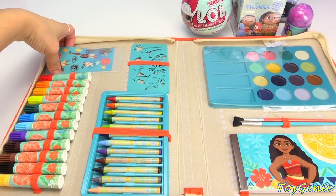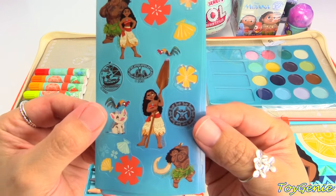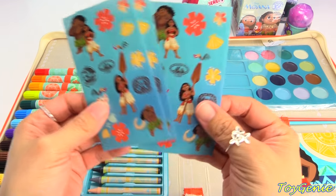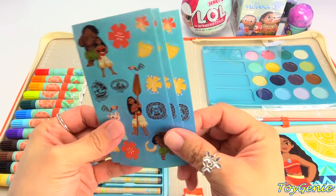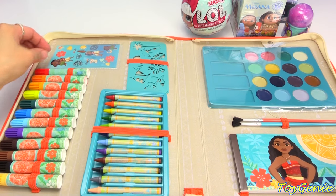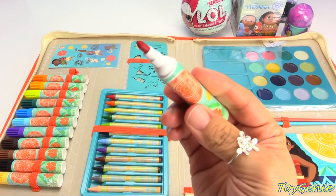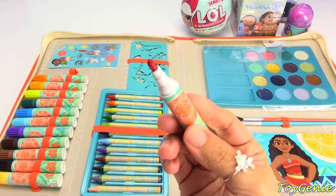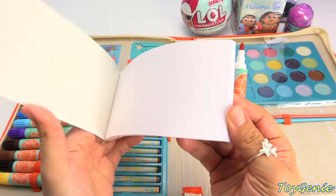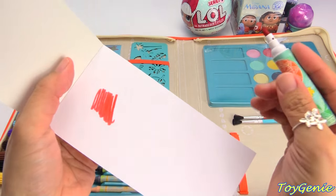Up here we have a bunch of stickers - super awesome! We have flowers, Maui, Moana, Pua, and Hei Hei, and there are three of these sticker sheets. Super cool, lots of fun! And here are some markers - we have a total of 12 different color markers. This is how big the tip is. Let's check out how it writes on this white notepad - super awesome!